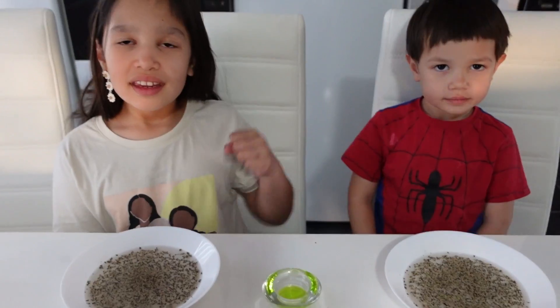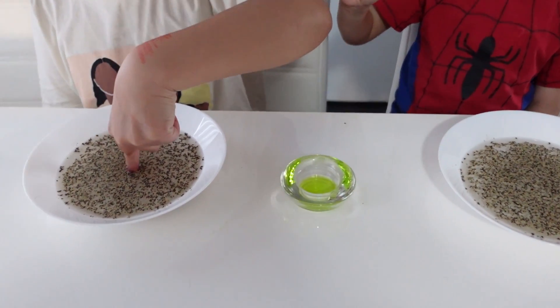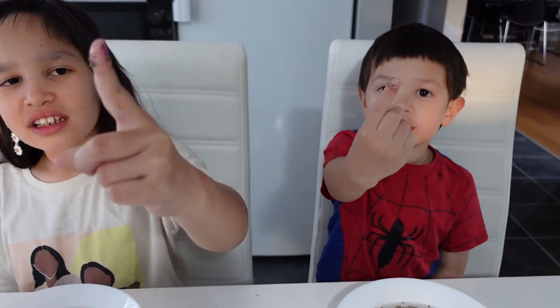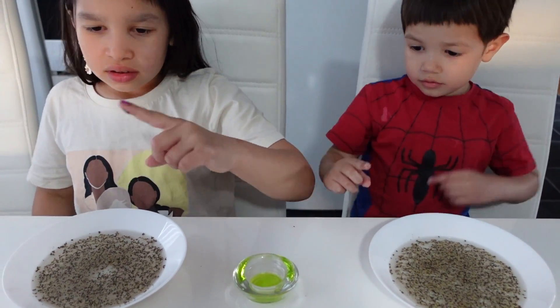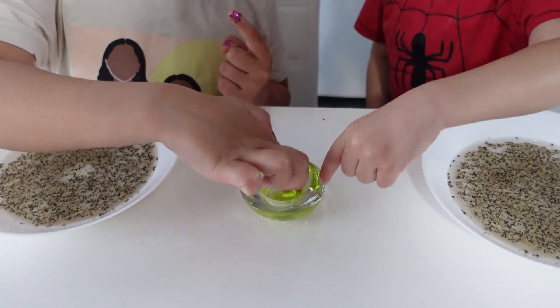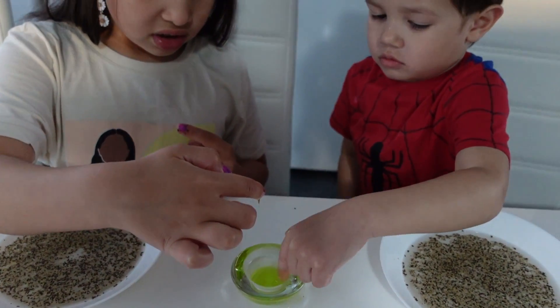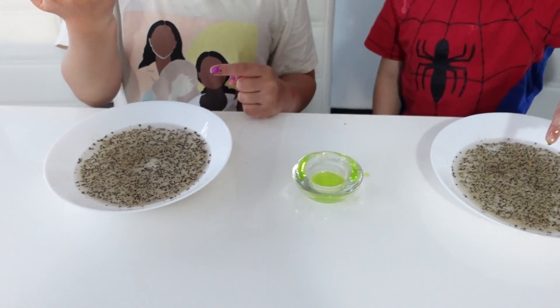Kaylee and Keehan, take your finger. Try to dip it in the water. You too, Keehan. What happens? It's so dirty. Okay. Take your other finger. Try to dip it in the soap. Rub it around. You too, Keehan. Perfect. Try to dip your soapy finger into the bowl with pepper water and see what happens.